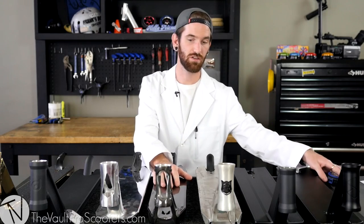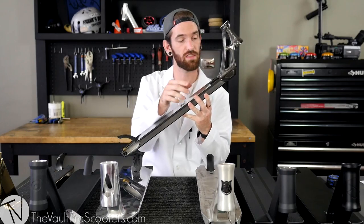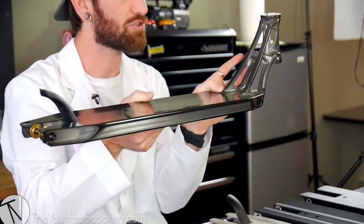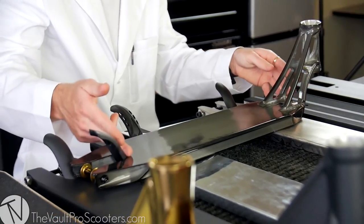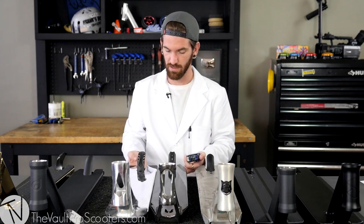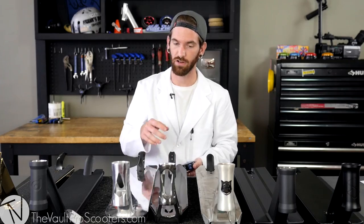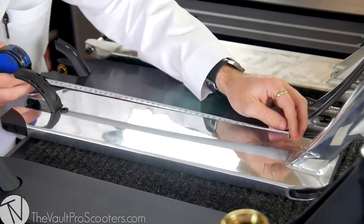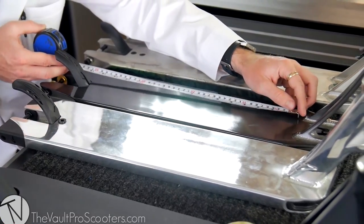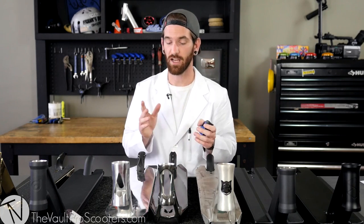Jumping on to the deck extrusion, you're definitely going to want to be paying attention to the width, the foot space, and the length. Foot space is going to be affected by where the brake starts and the down tube ends. Right here we have an Envy deck and an Ethic deck — you can see the back end. The Ethic deck is a little bit longer, but the Envy down tube is actually taking up a little bit less space. So it's a shorter deck, but when it comes to foot space, we're actually getting a little bit more on the Envy. A longer deck doesn't always mean more foot space — sometimes less is more.